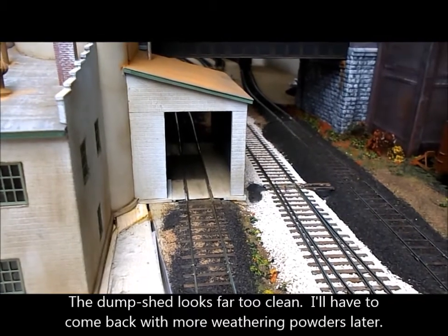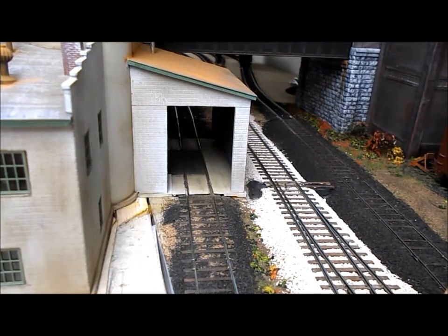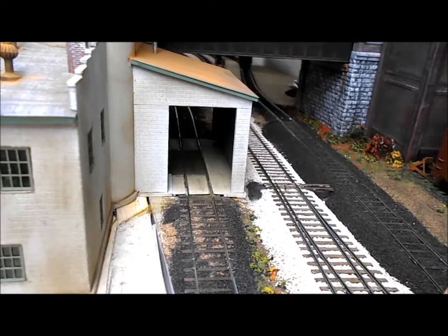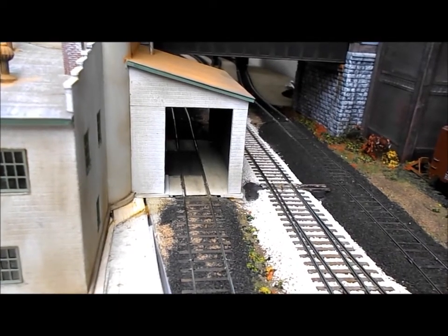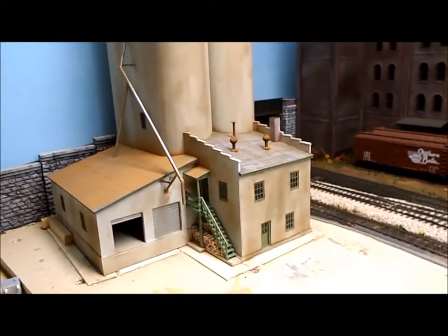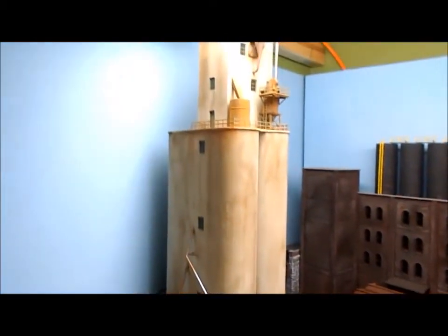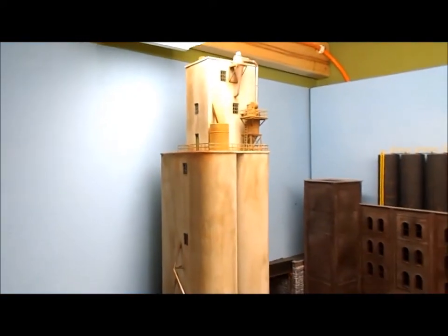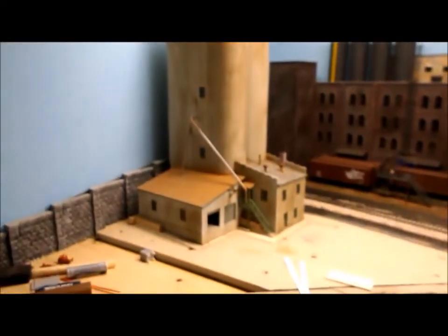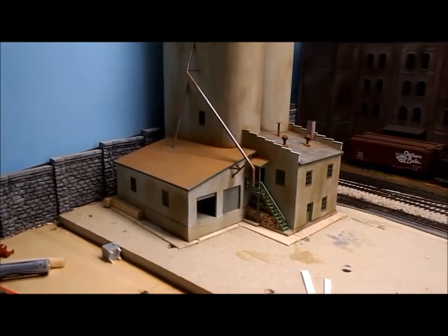I finished the floor of the dump shed. I've got a little bit of a step here which I didn't really want — I'll probably come back and tinker with that to try to even it out, or I might just leave it. I'm guessing if I hadn't pointed it out you wouldn't have noticed. I've still got to add gutters and downpipes, and I need some signs, then I'll come back and finish the weathering. I've already printed out the signs — I will show you them in just a moment.